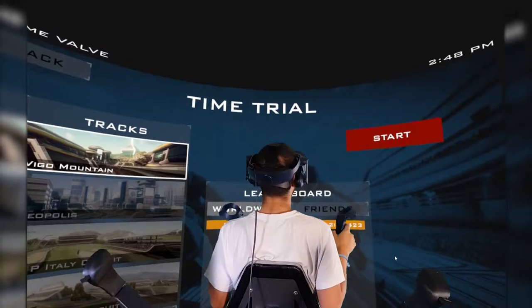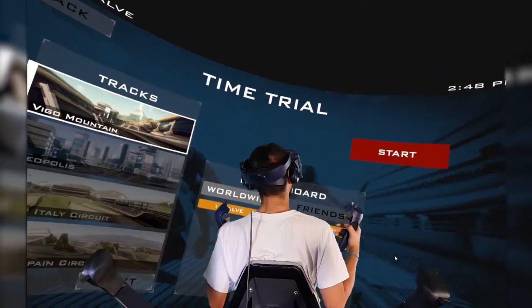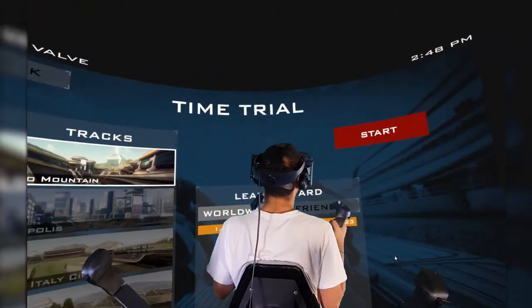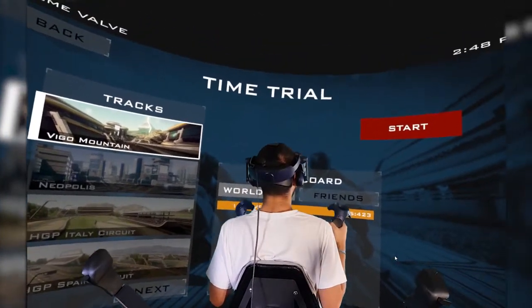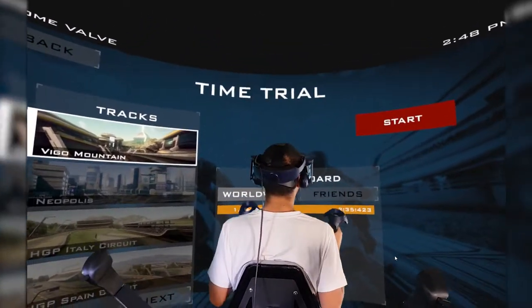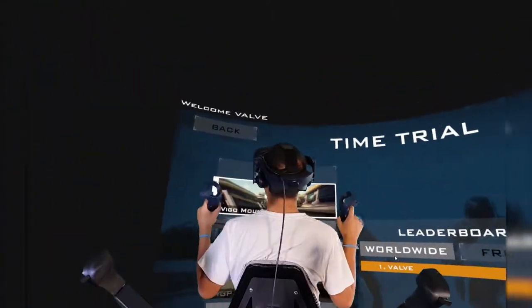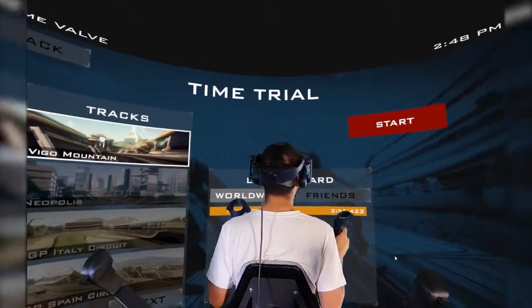In this example, we're going to demonstrate how our chair contributes to the VR experience without even being plugged in. Of course, that's not going to be the most common use case scenario, but it just goes to show how it can add to the complete VR experience. Today we're going to be playing a game where you ride a hover bike — I just discovered this game, it's pretty fun.